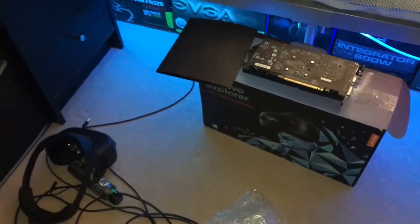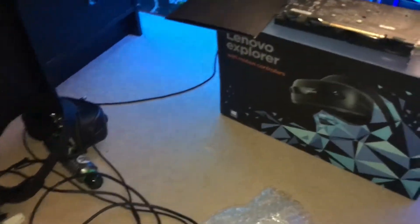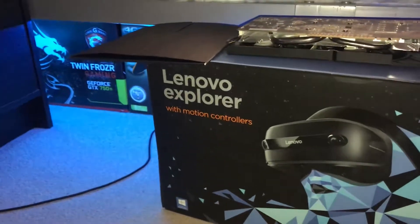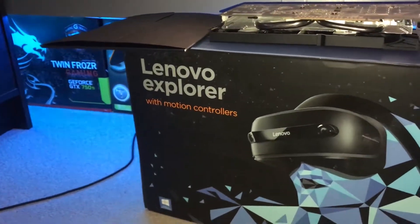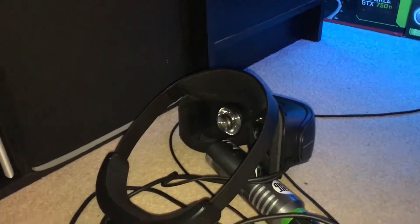Hello everyone, my name is Fraser and welcome back to another video on the channel. Today just a quick update of what is going on. I bought a Lenovo Explorer - as you can see, it came with motion controllers and everything, except the screen doesn't turn on. Let's get this out of the way.